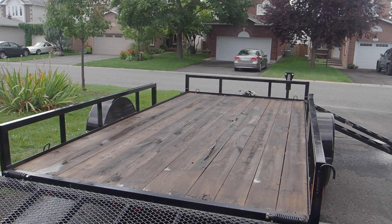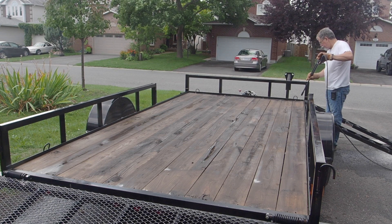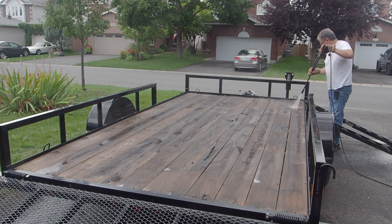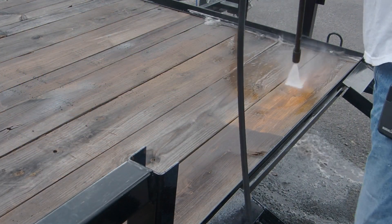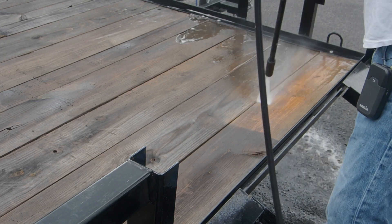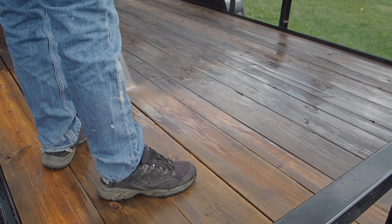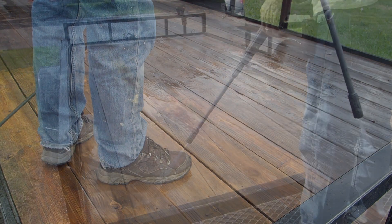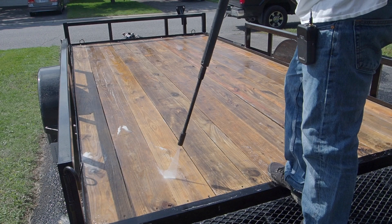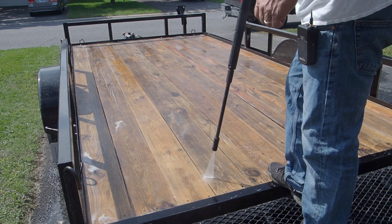I've got my pressure washer at higher power now — about 500 psi — and I'm keeping it roughly eight inches away from the wood so I'm not digging in. Oh my gosh, what a difference this is making! All that ugly gray is disappearing. This is pretty amazing — sure beats sanding. Look at that. A second pass is making a difference too, getting the residue stains off. It should look really nice when we stain it.